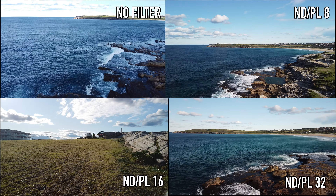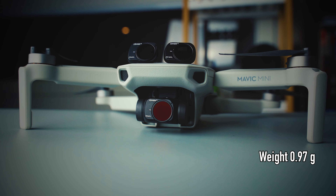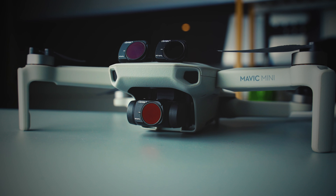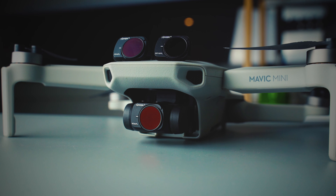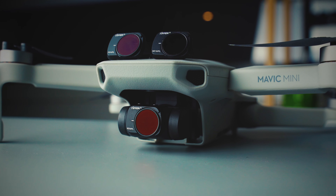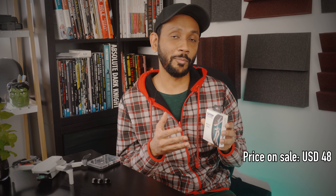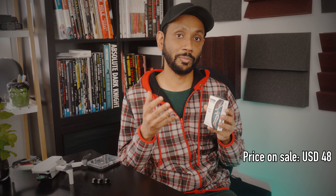I was in the same spot a couple of months ago trying out the ND filter set from PGYtech and I actually got very lucky that day because the weather was optimum — no clouds, the sun was exactly where I wanted it — so the video eventually came out really nice. But this time while testing the Tiffen filter set, everything that could go wrong with the weather probably went wrong.